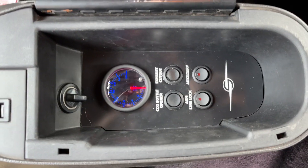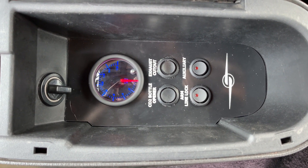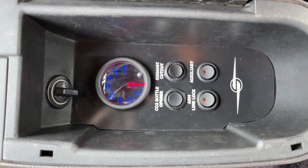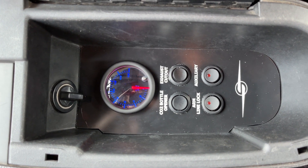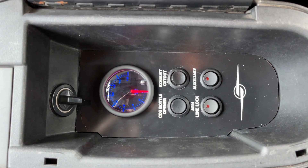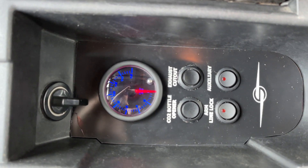In here is the sound of speed control panel. It lets you open the CO2 bottle in the trunk — it uses a nitrous-style electric valve. The exhaust cutouts can be opened or closed. We have the line lock arm in the auxiliary. This pressure gauge is for the CO2 bottle.